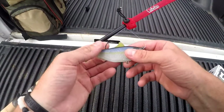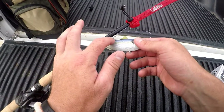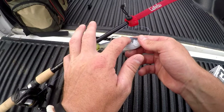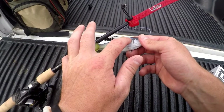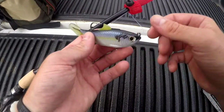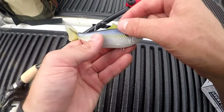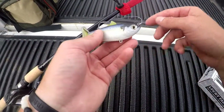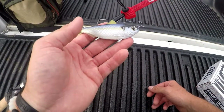Starting out, you obviously see the hook up top. It's got a wide gap hook that pretty much starts right here, so when those bites come, you're able to actually lay into those fish pretty well. From there, the dorsal fin right here actually covers the hook, so it makes it weedless and obviously makes it look more realistic.